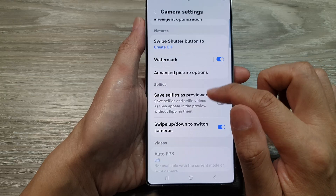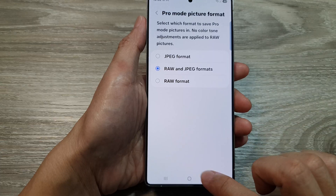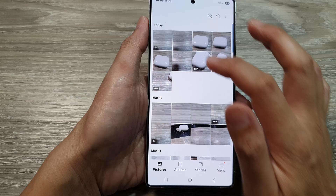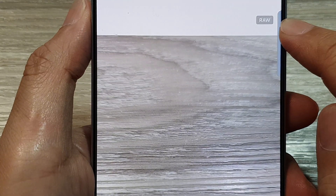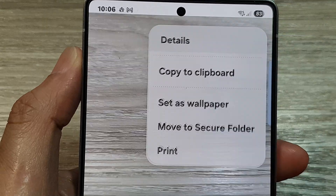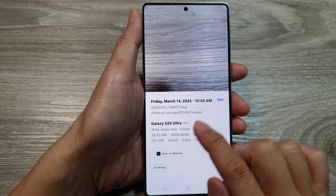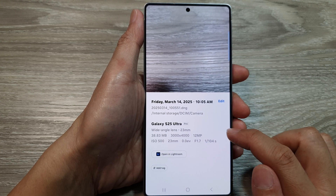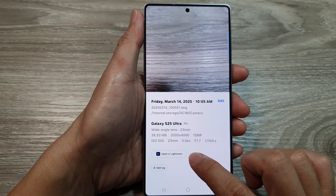If you go back into advanced picture options and set both RAW and JPEG format, you can then go to the gallery. In the gallery, going into the image details will tell you that the picture has been captured in RAW format. This particular image takes up 38.38 megabytes because it is captured in RAW mode. You can also open it directly in Lightroom for editing.